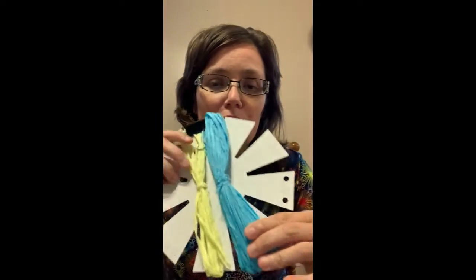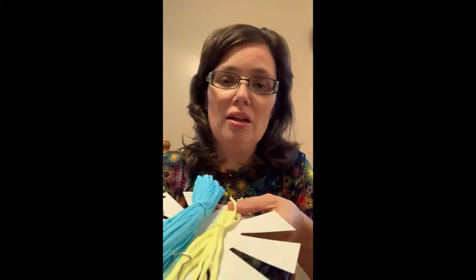In your craft bag, you're going to find your basket, which is this flat piece here that looks kind of like a sun, and attached to it are two bundles of raffia — one big bundle and one small bundle.